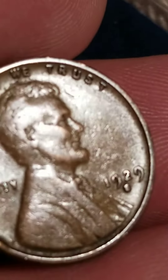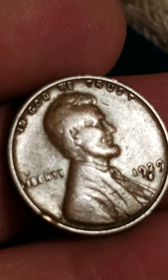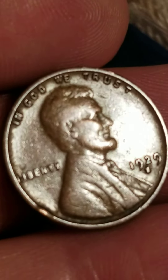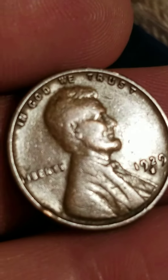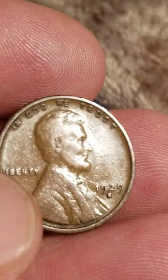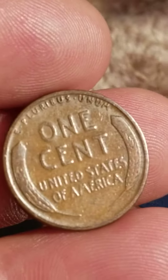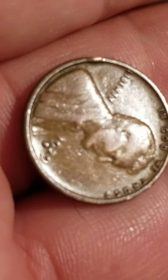I'm going to take some pictures with my microscope, and you'll be able to fully see the S over another S. It's a very nice coin. These are hard to find, especially a 1929 S — very nice. I will post it shortly.